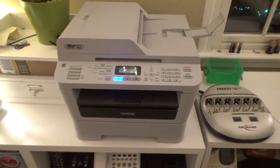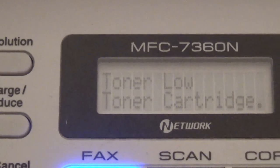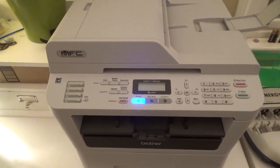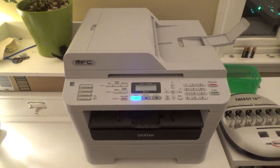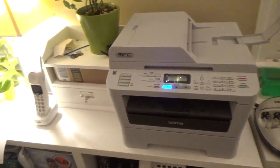Hello viewers. It has become time once again to replace the cartridge in my printing machine here. This is a Brother MFC-7360N. It's been a fantastic printer over the years, I've had it for a long time now. And this is actually only the second cartridge I've had in the machine.